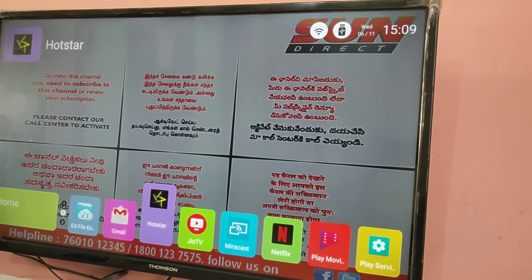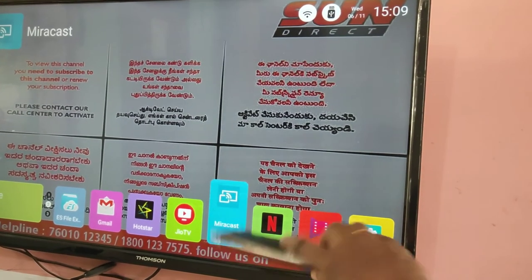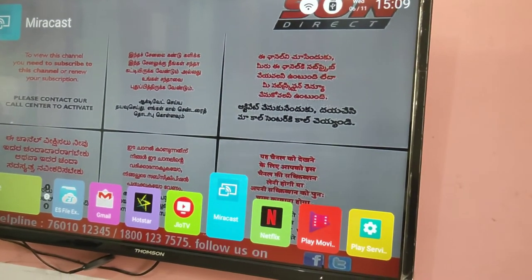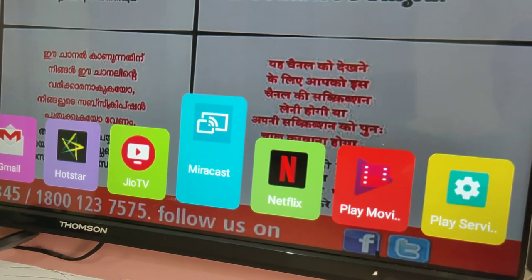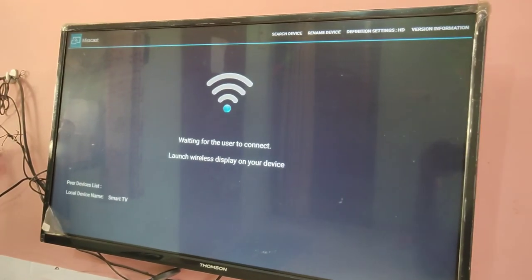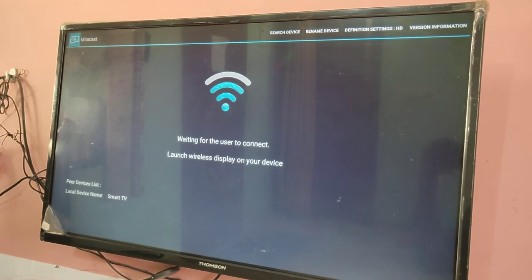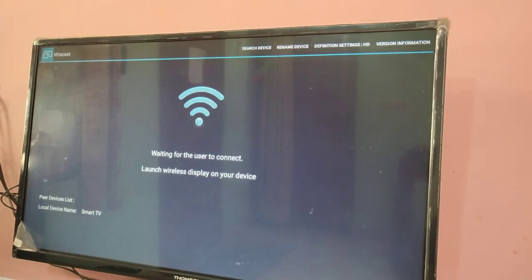Open the Miracast app on your smart TV. You can see the Miracast app here — open it. You can see it's waiting for the user to connect. It will say: launch wireless display on your device.